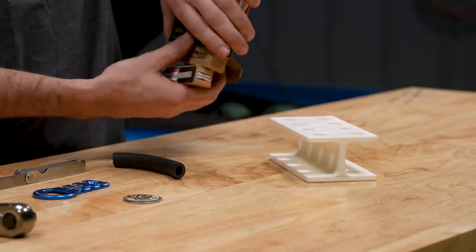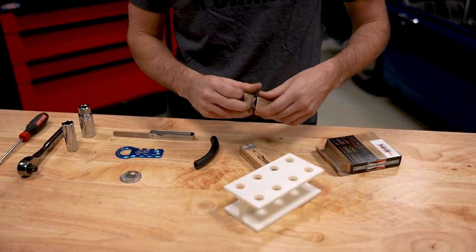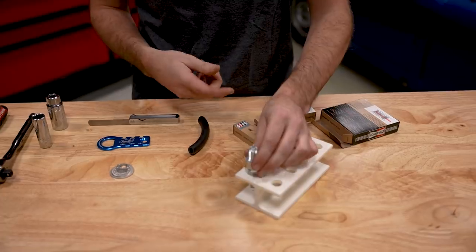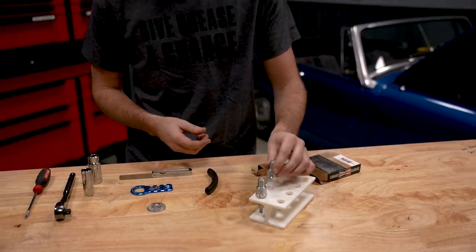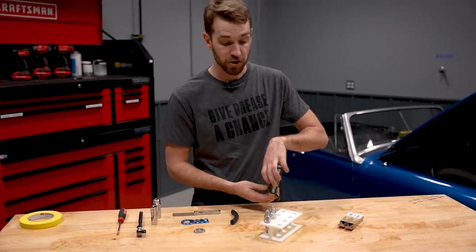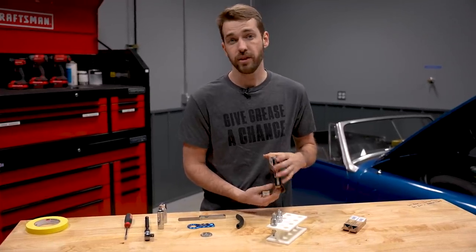There are a couple reasons you might want to change the spark plugs on your car. The first is that you might have a misfire or some other reason that you suspect a bad spark plug. The second is that it's tune-up time, or you purchased a new car and just don't know how old these components are. The third is that you've hit a service interval.